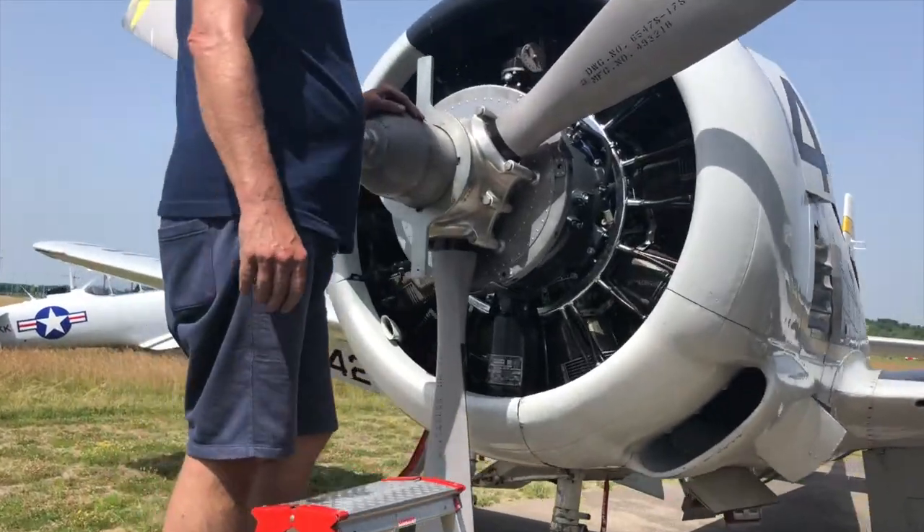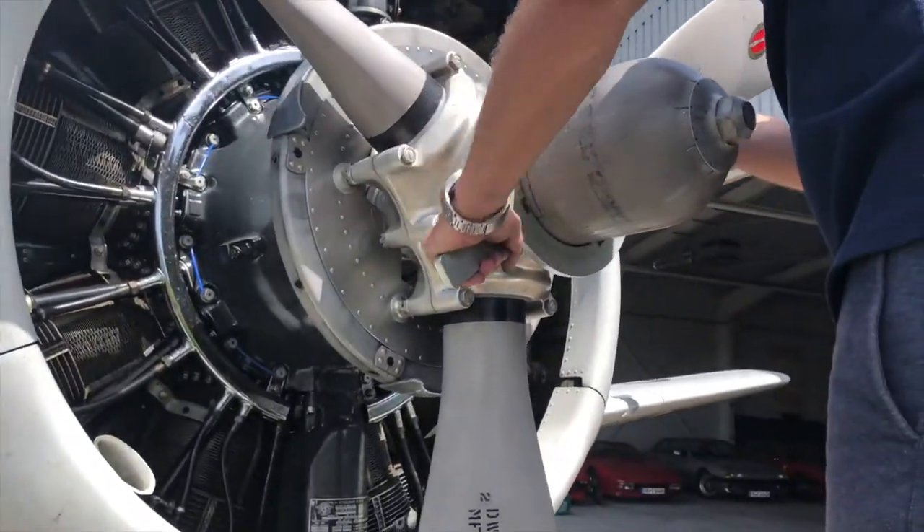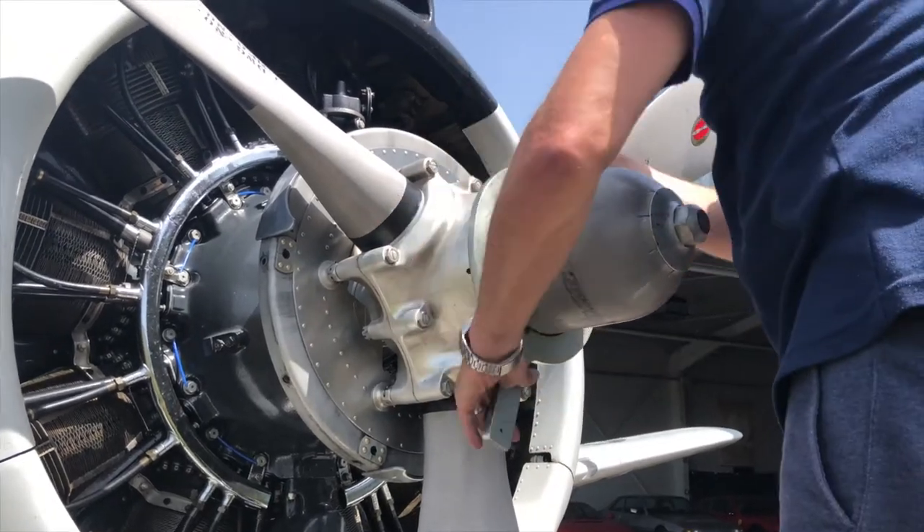The propeller dome can be opened with this special key, as you can see here.